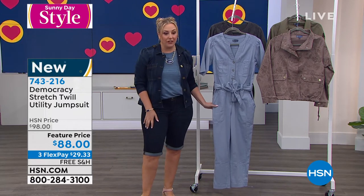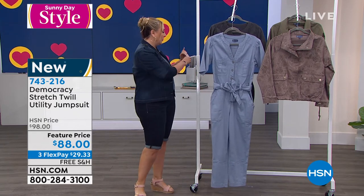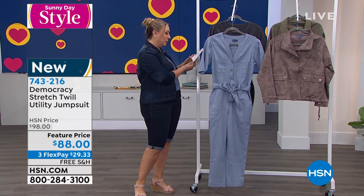Feature price: $10 off at $88. I have two color choices for you for the jumpsuit — light blue and shadow.